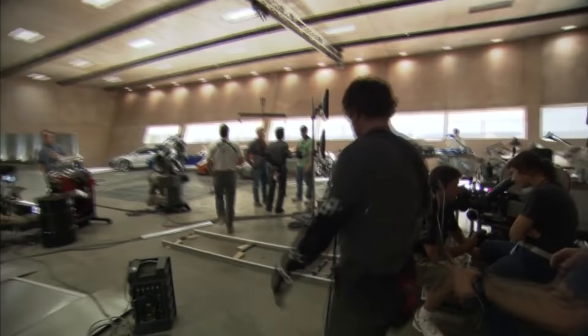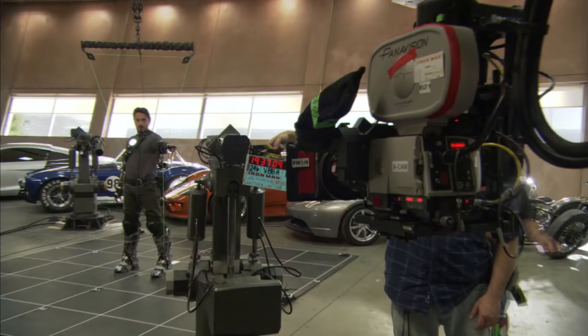We're about to do a Tony Stark experimenting with the combination of boots and gauntlets. This is his first successful flight in his workshop. Robert here has done a lot of training on this wire rig, and the tests we've done were pretty successful.